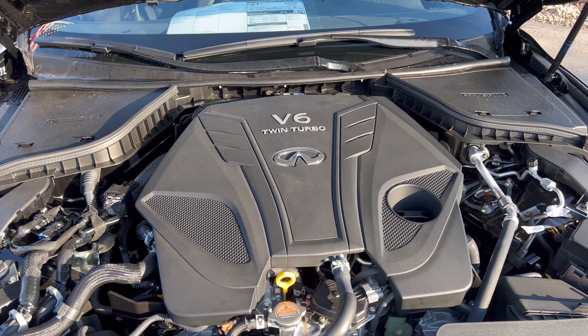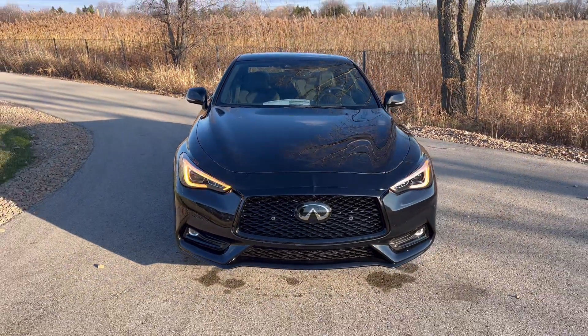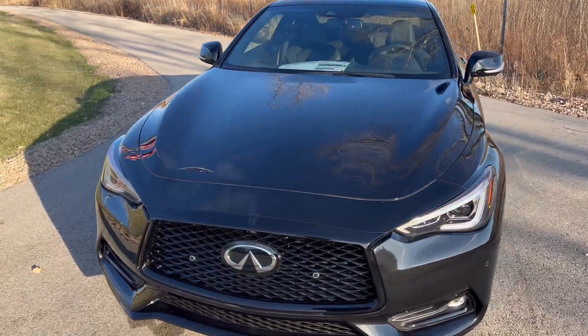Hopefully they'll make that upgrade for the Q50, which is still alive and in production. They'll probably run it until 2024 or 2025 until a new EV comes out to replace the Q50 and Q60.